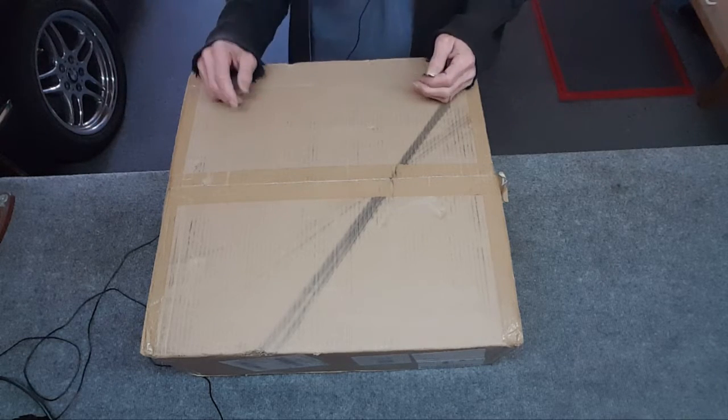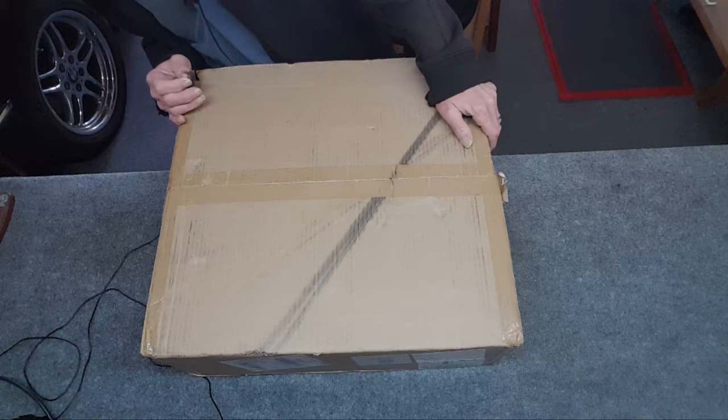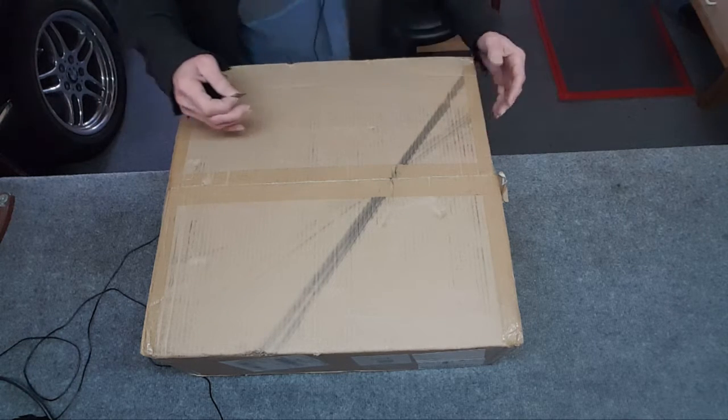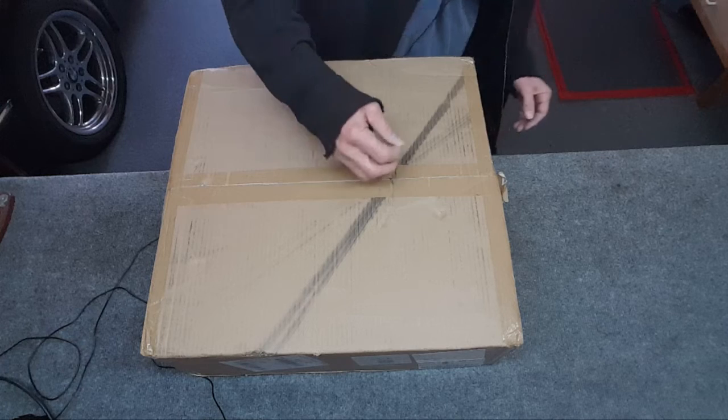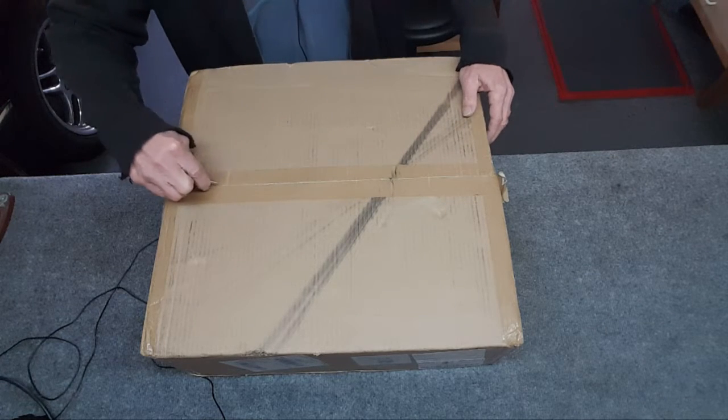Well, it took forever to get here. This should be the 3D printer — the box is kind of beat up. I'm guessing this has to be the top; I don't want to open it upside down and I don't know.